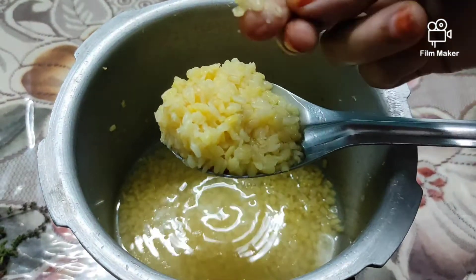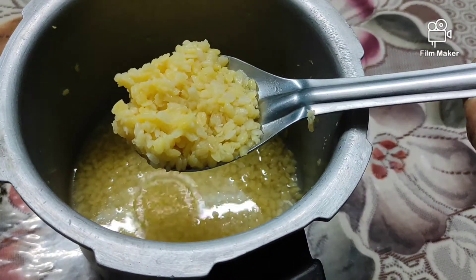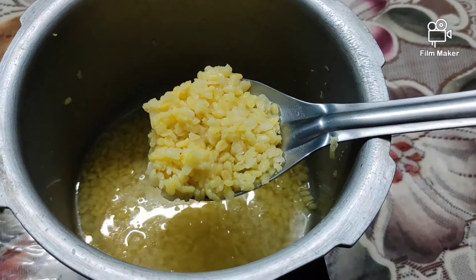First, we have a small tea glass. We will add Pesarapappu Poha to it. This is also the time to add Mothi juice — we need to add some water.